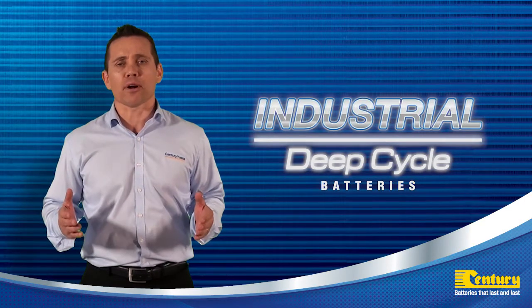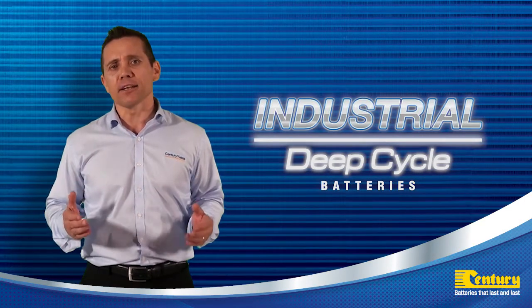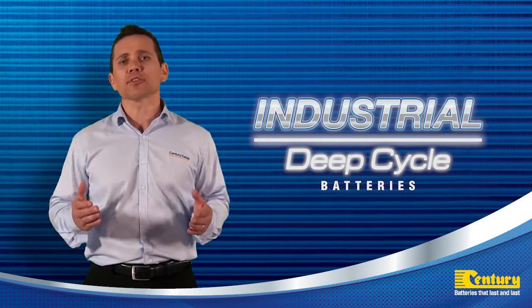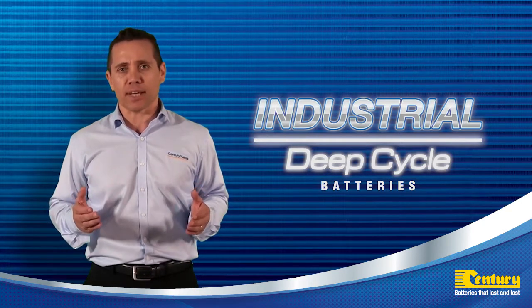Century Industrial Deep Cycle products are a range of premium flooded maintainable lead acid batteries designed and built to handle the toughest commercial and recreational applications.